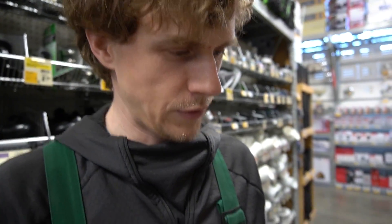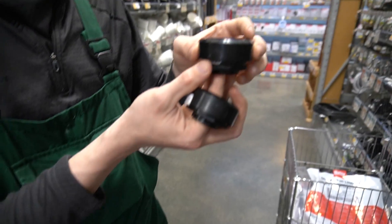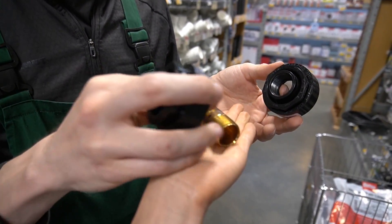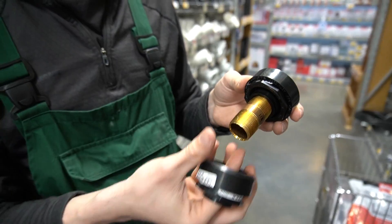Our plan is: this goes into the shower drain, then this goes in here, and then we have a three-quarter fitting which looks like this. I can do whatever I need to do underneath, so I'm going to rock with it.